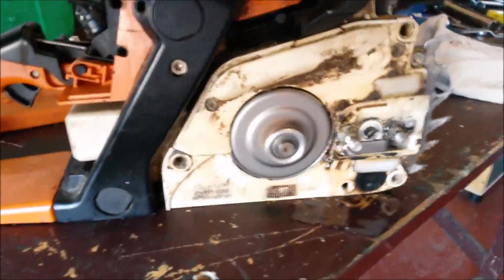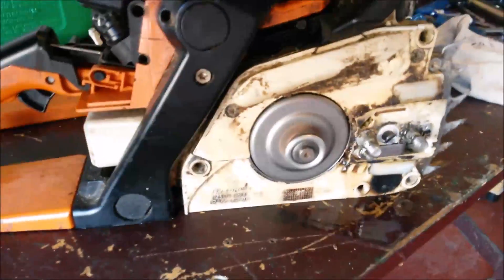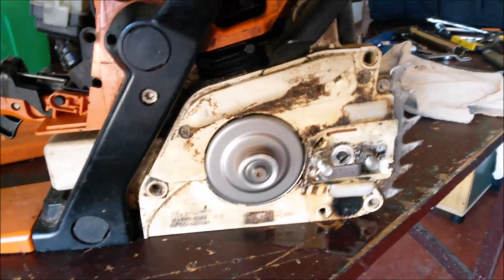Okay, that's how a clutch works on a chainsaw. Hope it was interesting. Hope you enjoyed it. Thanks.